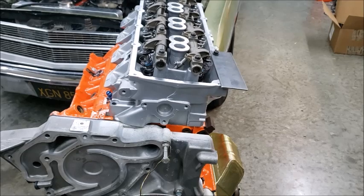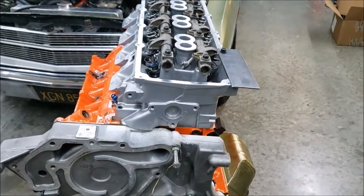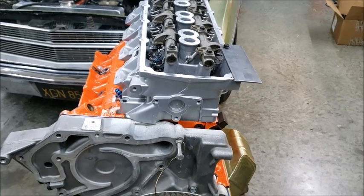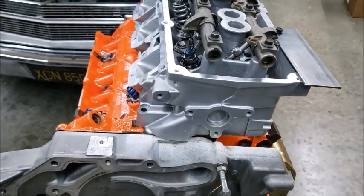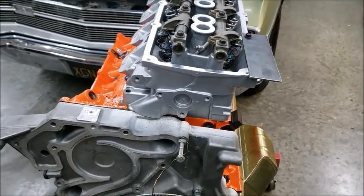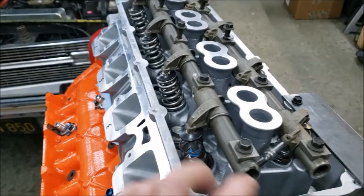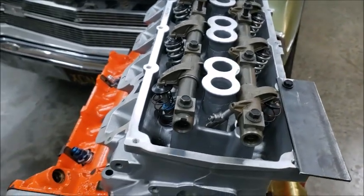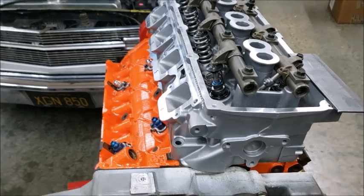Today we're back on the Hemi. These are the heads I'm going to be running on this engine. I've already zeroed it out to the wheel so we know exactly where TDC is at, and then I got the rocker arms on, set up springs.